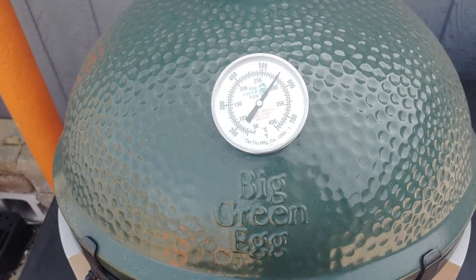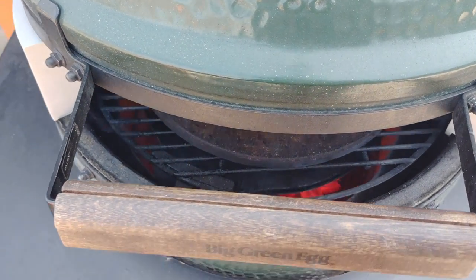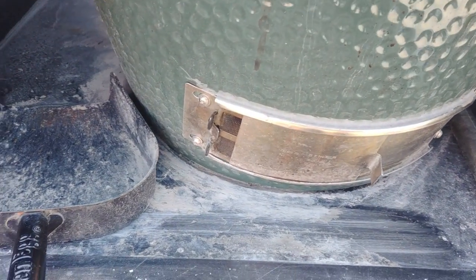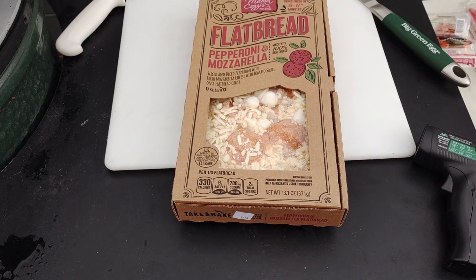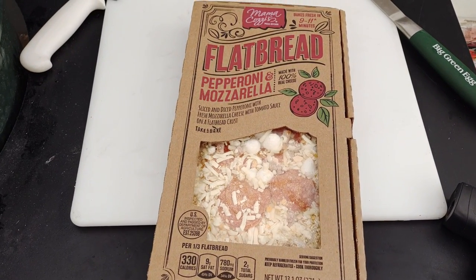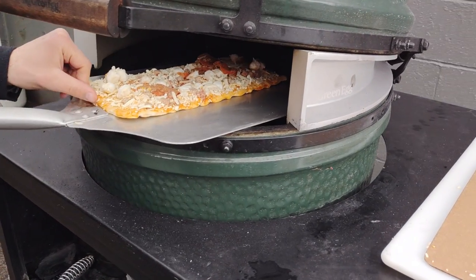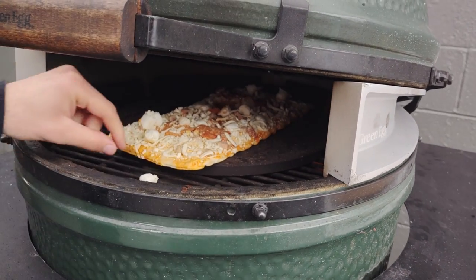It bounced around about 25 degrees with the top open, which wasn't as much as we thought. We were concerned with such a large opening — is this going to skyrocket up to 750? Is it going to be affected by large winds? It really didn't go up too much. Our first test is just some cheap frozen pizza. We didn't want to ruin anything, so we got an Aldi pizza.